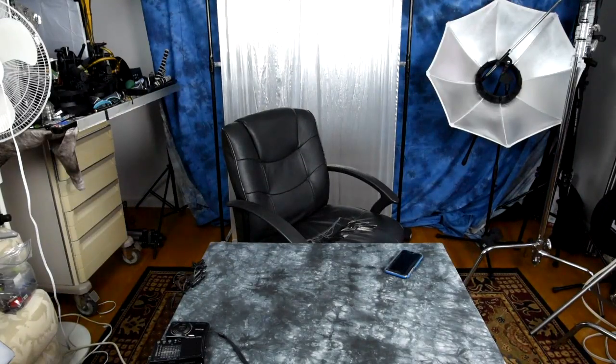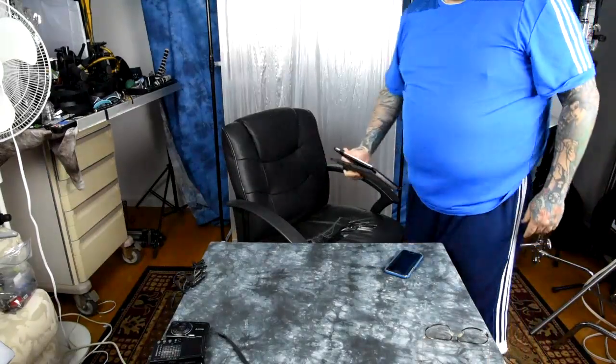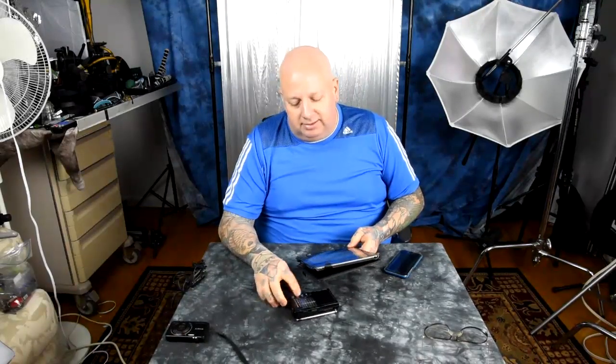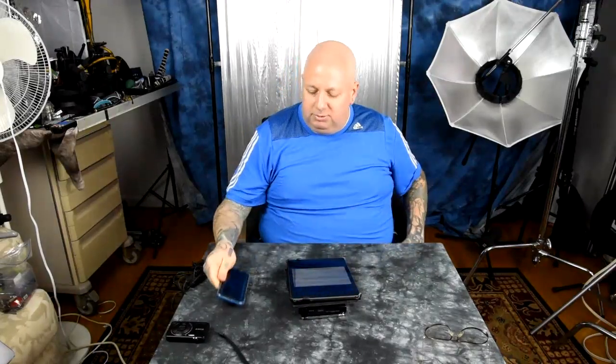Oh my god, there is no way that worked. I'm going to show you some test shots and you're not going to believe what I'm going to tell you. But like I said, I'm a ham radio operator. I grew up thinking about electromagnetism most of my life, unlike other people. This is amazing, but it's exactly what I expected.